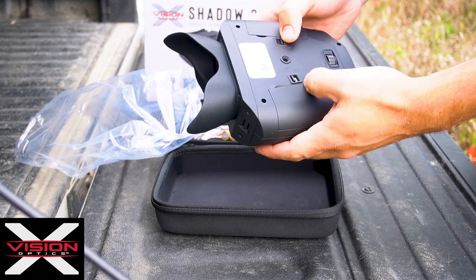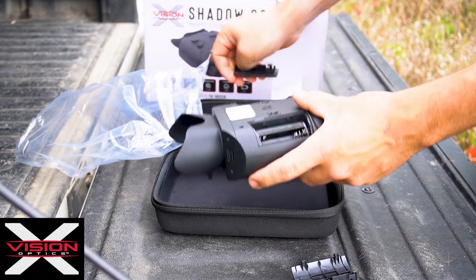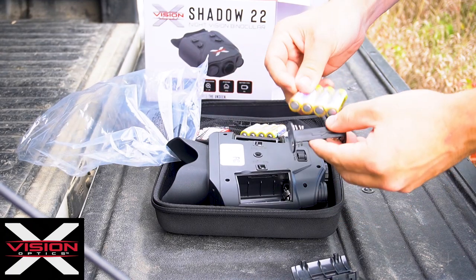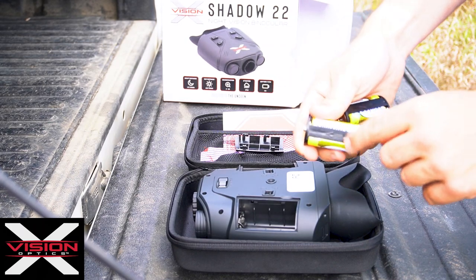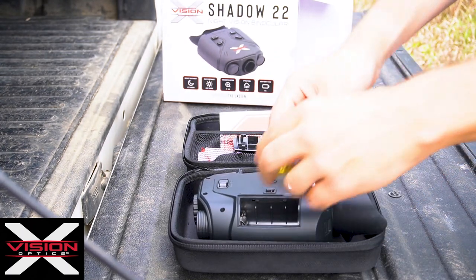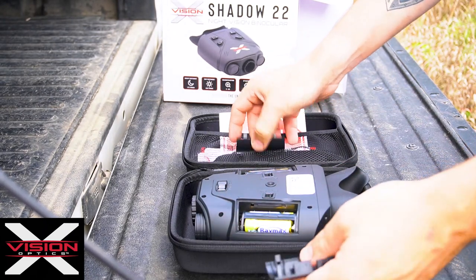To put the batteries in, you unlock the battery doors, remove the battery sleds, and insert the batteries into the sled. Make sure that the arrow on the sled aligns with the arrow in the tray. Place the batteries inside of the binocular.